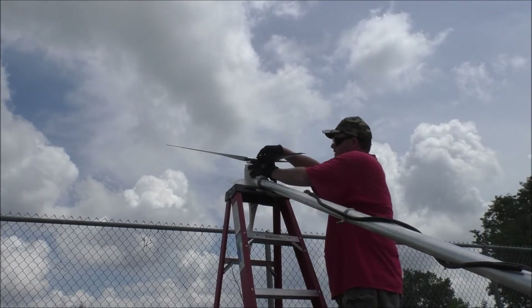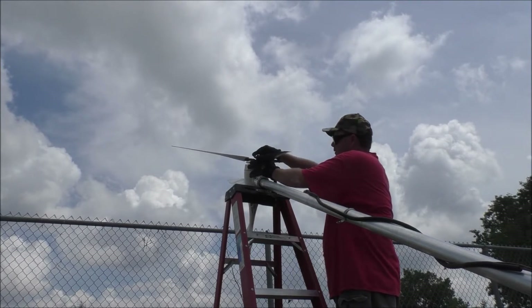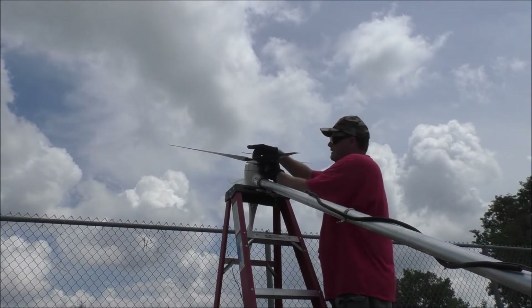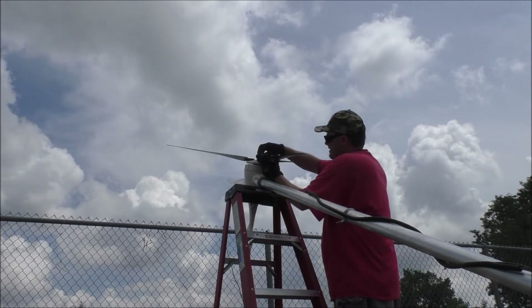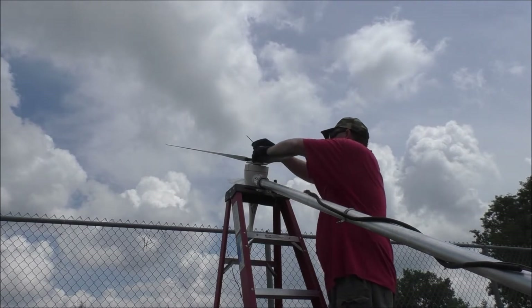This is for the blades - this Allen key here. But it won't do the base onto the pole, which is kind of silly. You'd think they'd make it all one size, but nope.